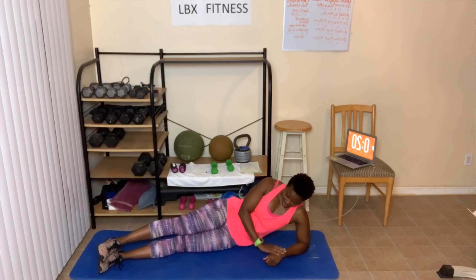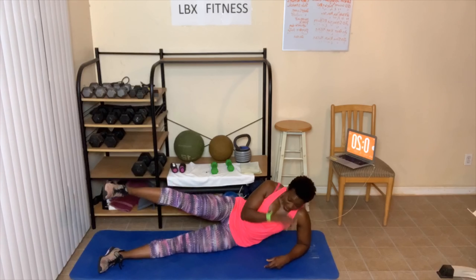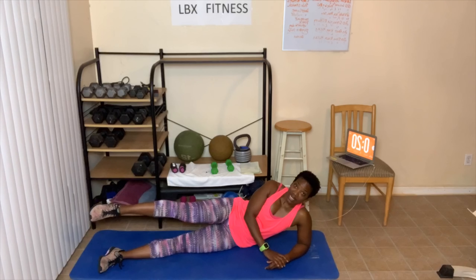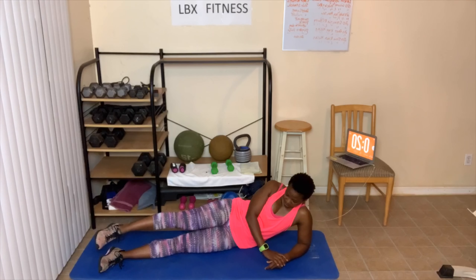Alright, 20-second hold. Here we go — up. So we're holding here, make sure you check your leg in. How'd you like today's workout? Did you feel the burn? Good job everyone. Alright, ready to go up and down.